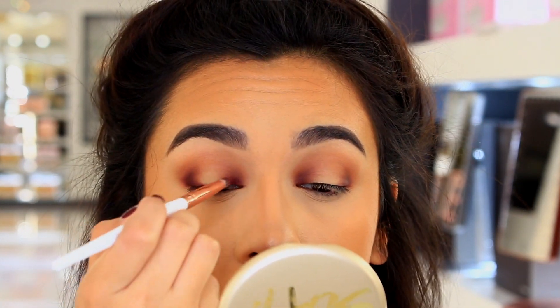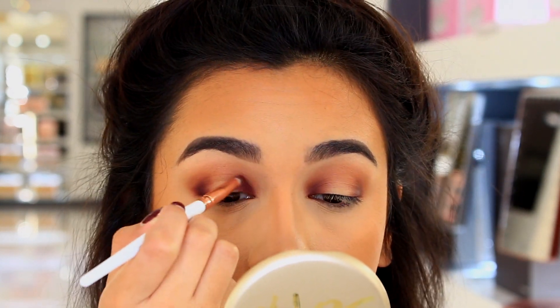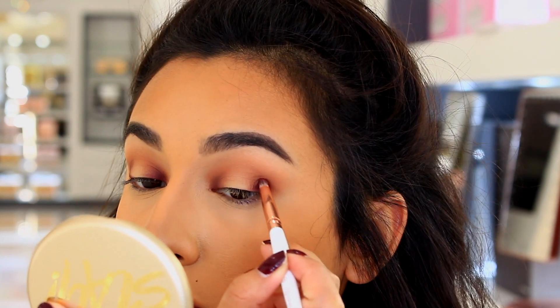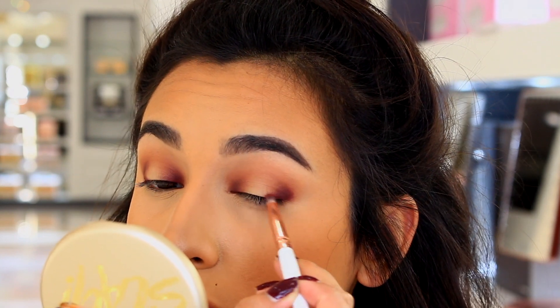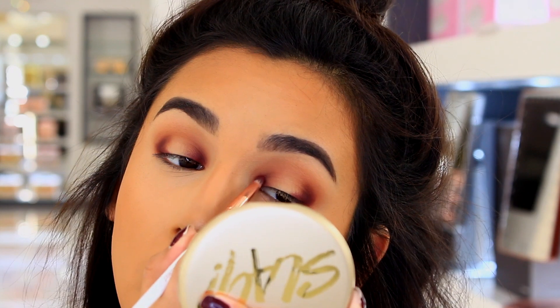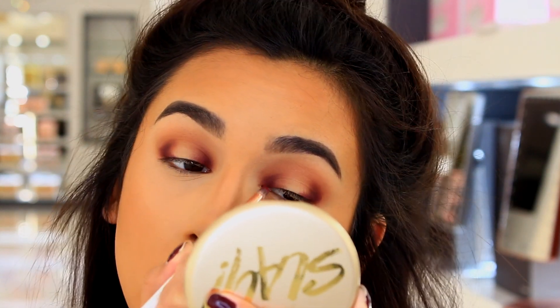You guys don't have to use these eyeshadows. I'm using eyeshadows that we had in the store, so if I were creating this at home, I would just grab whatever eyeshadows I had and just kind of make it work. You guys can customize this however you want. But this is kind of how you create that halo eyeshadow look.